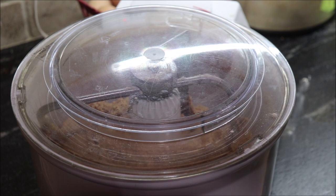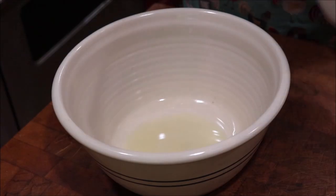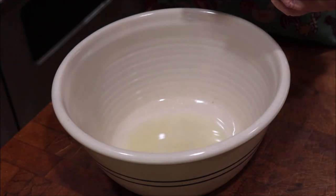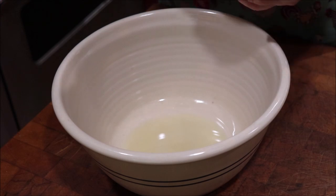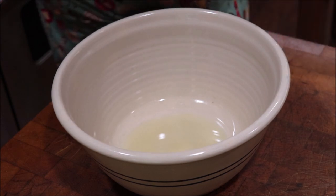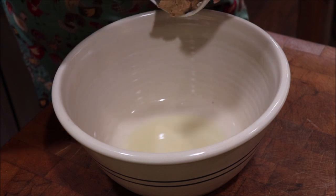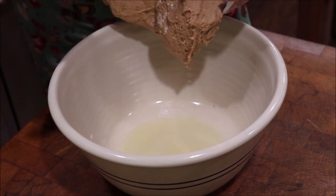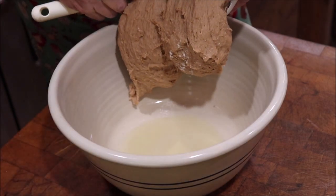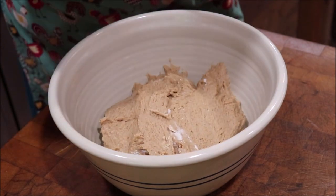I've mixed it until it's mixed really well, so I'm going to get my bowl and oil it, get the dough in the bowl, cover it, and let it rise — it'll take about 10 to 12 hours. It is a sticky dough but it's easy to work with. I'm just getting it out of the mixer bowl and I oiled my bowl with a little bit of corn oil because that's the kind of oil that's in the bread.